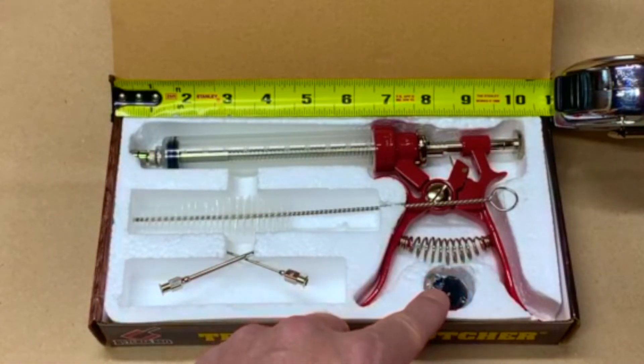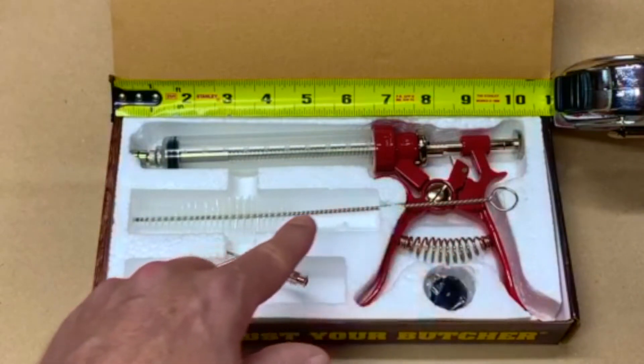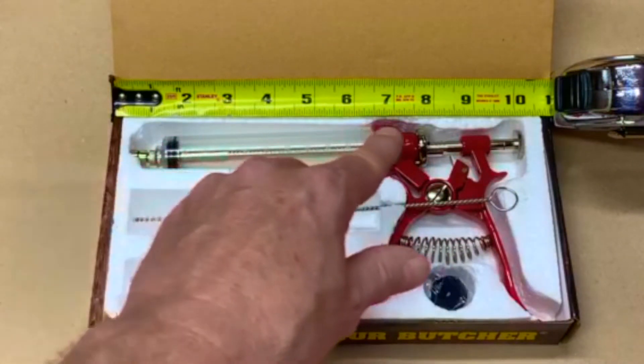You'll have two needles — a big one and a small one — a gasket package, a cleaning tool, and this is your injector itself.